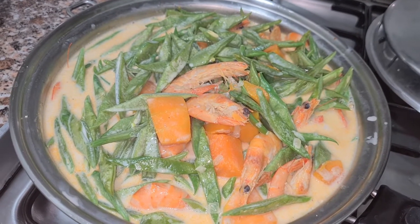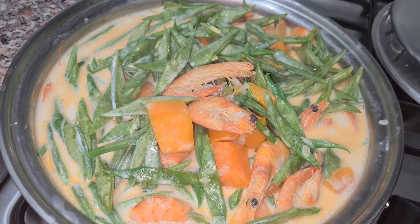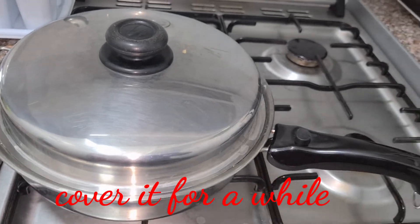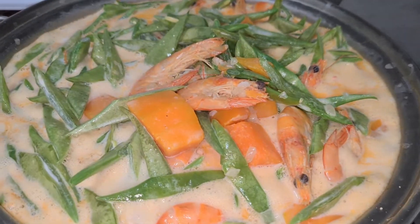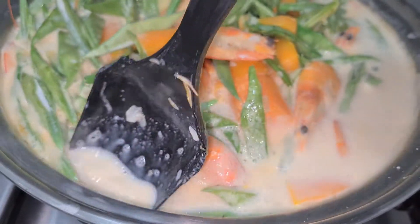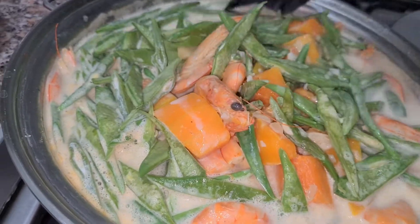Ayan sya. What happened to our hipon? Yan na sya, mga langga — nagbo-boil na sya kunti. Ganda ng kulay, ang bango-bango. Ayan na sya. Yummy! Super yummy. Punong-puno yung ating salad master ng ating ginataang hipon.